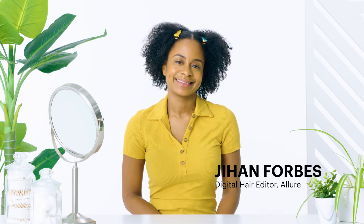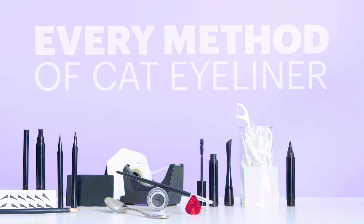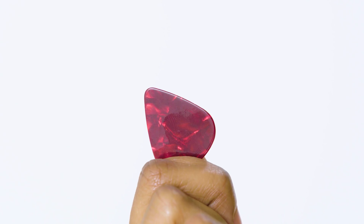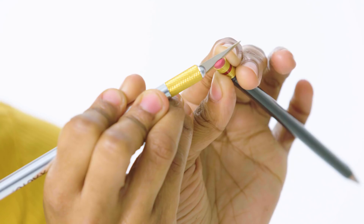Hey everybody, this is Jihan Forbes and this is almost every way to do a cat eye. People have been doing cat eyes forever, so it makes sense that there would be a lot of different ways to do them. I tried 21 different methods — some tame and some completely bizarre. Let's dive in.